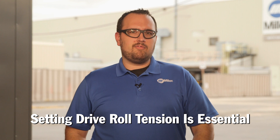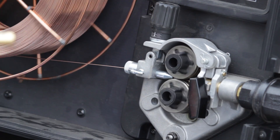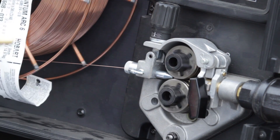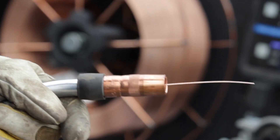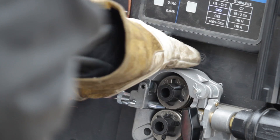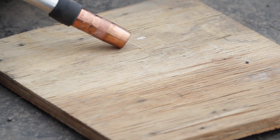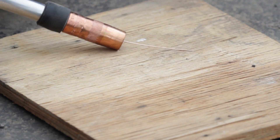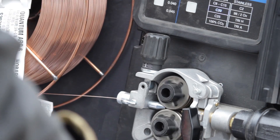Setting proper drive roll tension is essential. The drive rolls are designed to pull wire off of the wire spool into the gun cable. Setting the drive roll tension too tight can deform the wire, which can result in arc instability or burn back. Too little tension can also be problematic and cause wire slippage. To set the proper tension, begin by releasing the tension on the drive rolls, then increase the tension while feeding the wire into a block of wood, continuing to increase tension one half turn past wire slippage.